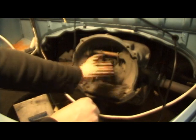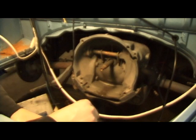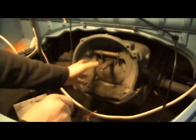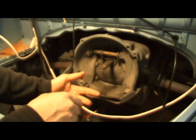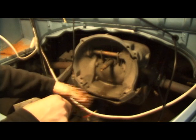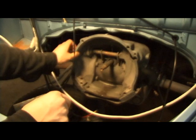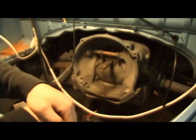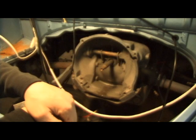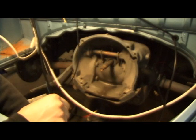Some guys, if they have enough clearance and the flywheel can spin fairly freely, will just put the engine in. If they notice it's still hitting a little bit, they let the flywheel finish the job — since the flywheel is steel and the bell housing is aluminum, the flywheel will cut the remaining sections out to clear itself. But I don't really recommend doing that.